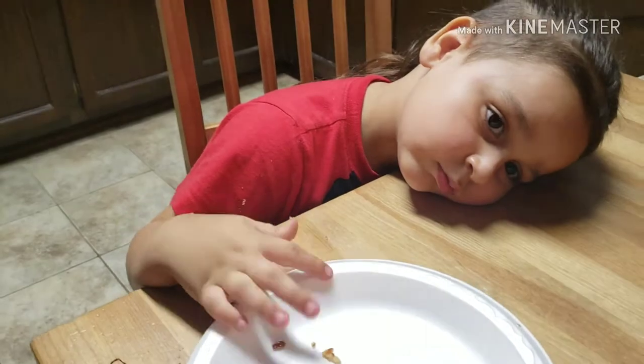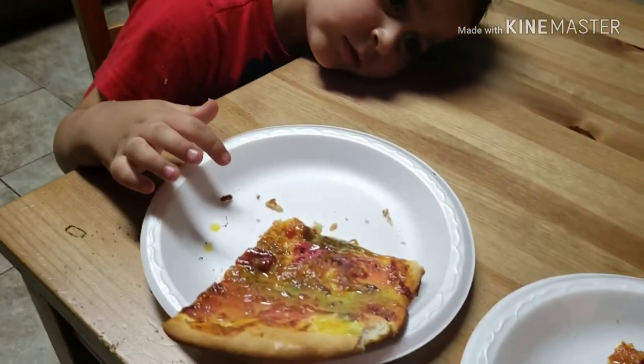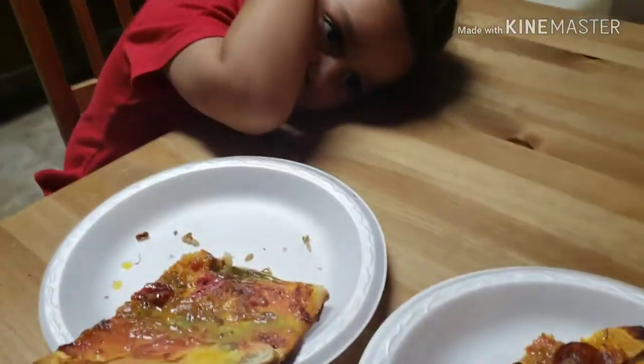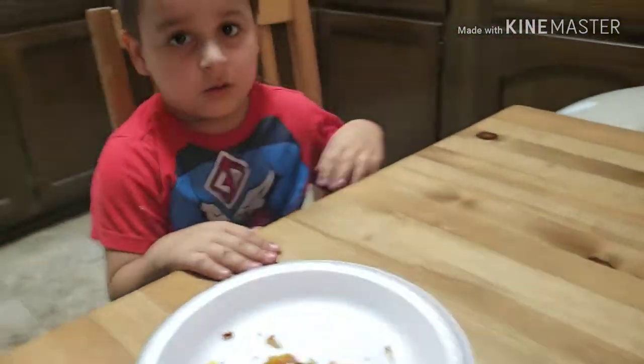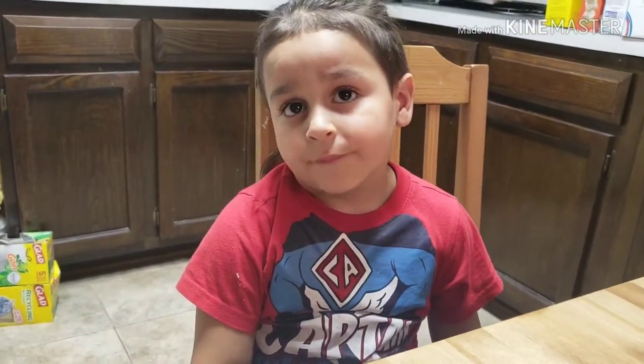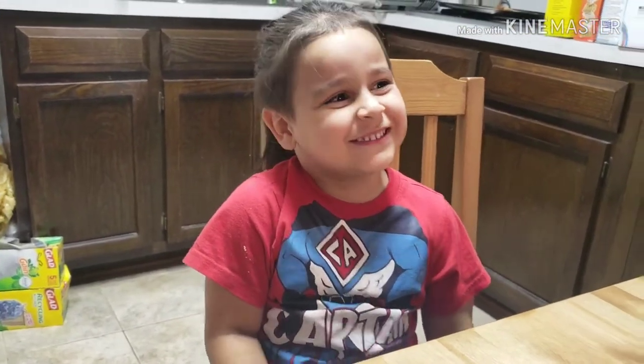So if you like these videos, let us know in the comments down below what other flavors would you put on your pizza. Like, comment, and subscribe!